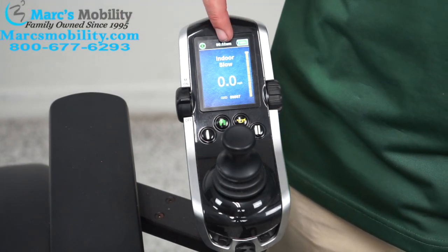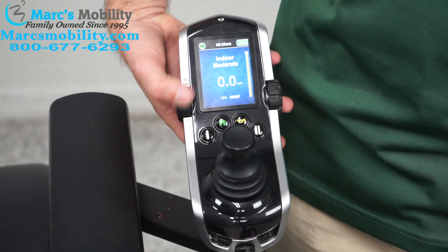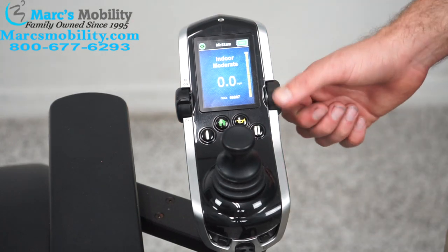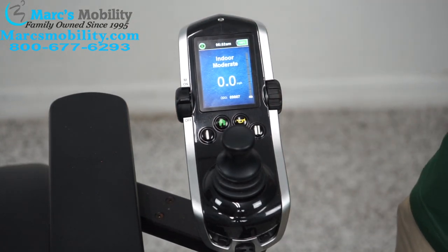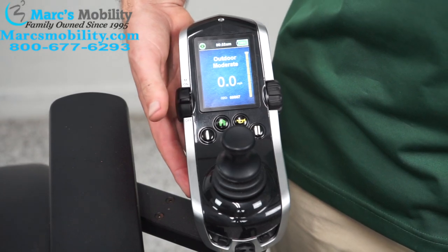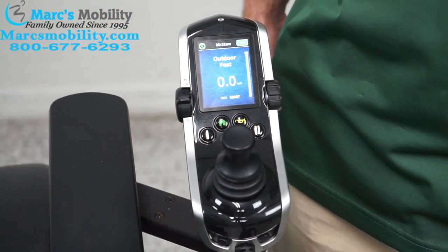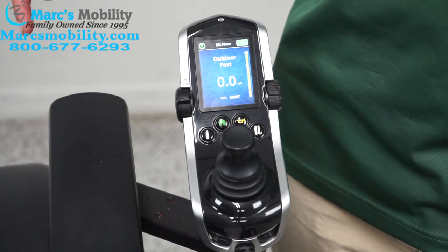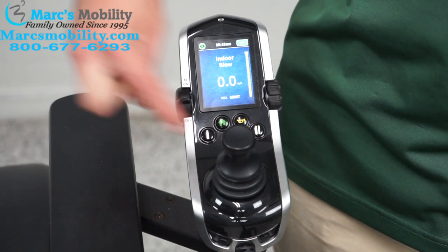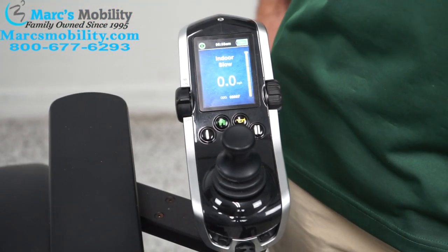If you want to cycle the profile, I am on indoor slow. To go to indoor moderate, take this little switch and go up one. Now I am at indoor moderate — the top speed is going to be around two and a half miles an hour, and again I can adjust that here. I can go through all four: indoor slow, indoor moderate, outdoor moderate, and outdoor fast, which is about six miles an hour. If you want to get back to indoor slow, press button one — this will always take you back to indoor slow no matter where you are in the settings menu.